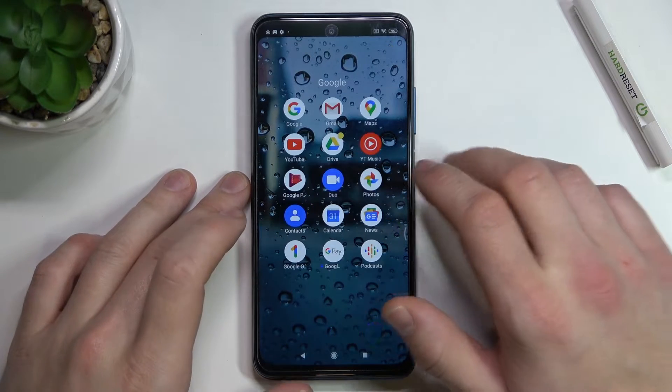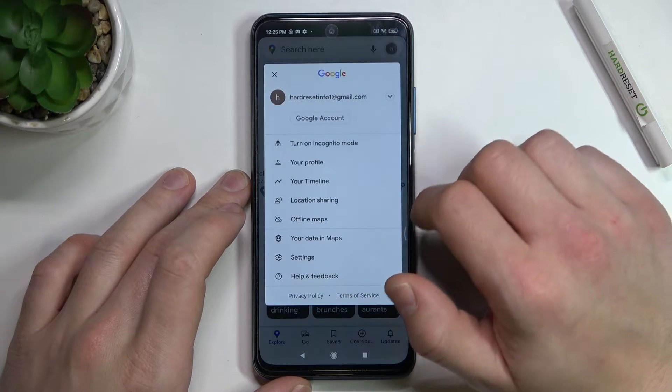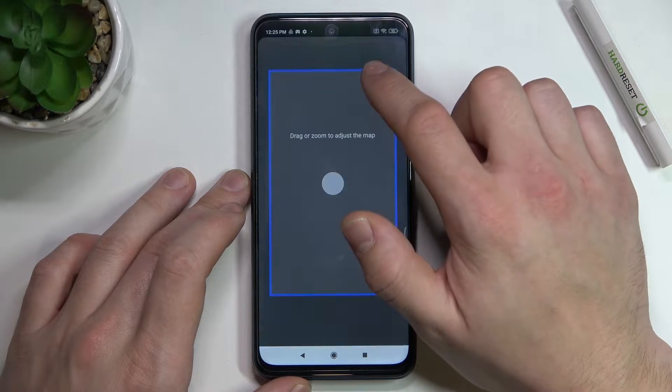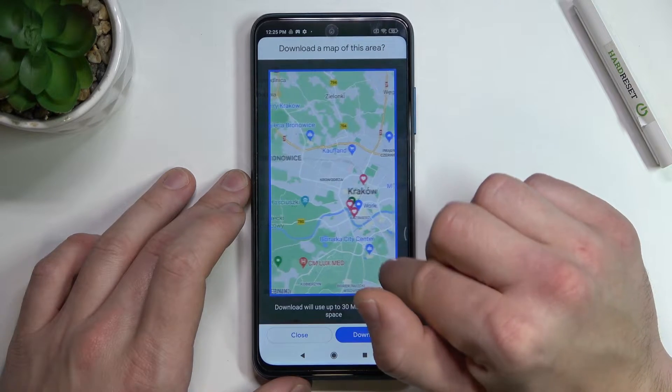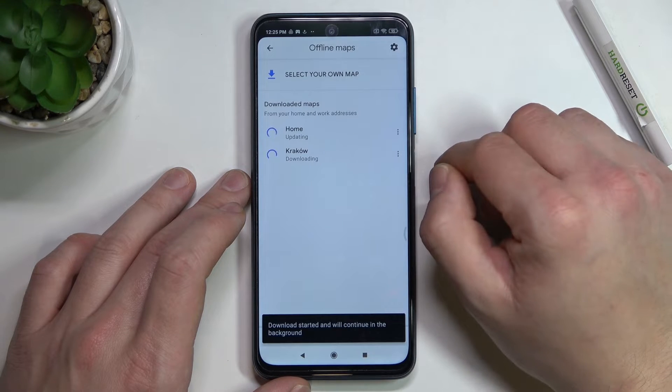In the beginning enter Google Maps, tap the button in the right corner and go to offline maps. Now select your own map and adjust the area you want to download, for example here. Tap download and wait a little bit.